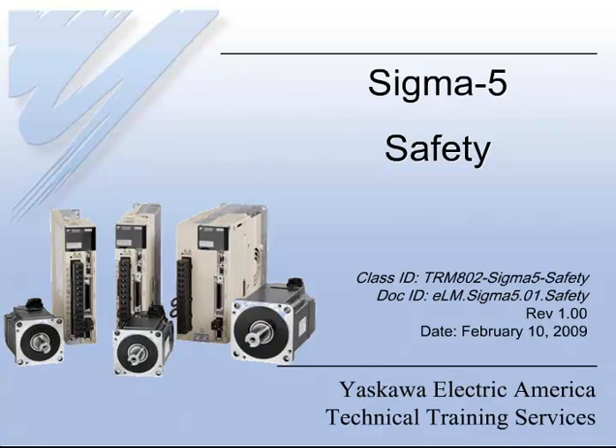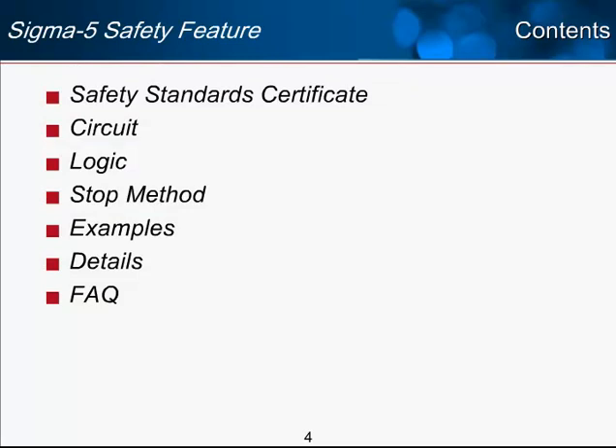Welcome to the E-Learning Module, Sigma-5 Safety. We will start by looking at the Safety Standards Certificate. We won't be going into a lot of detail on the specifics of any of the safety standards, but rather we're going to focus on the functionality of the Sigma-5's embedded safety.